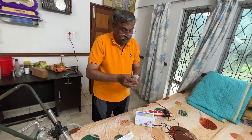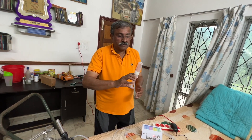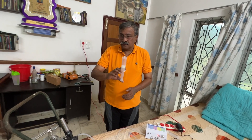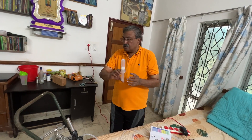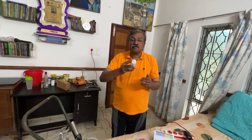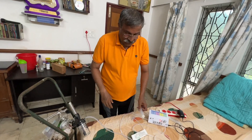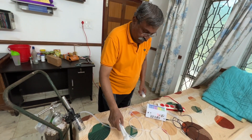Ozone has a very pungent smell, and once you release it into the room you will feel the smell of waterfalls, mountains, or electric lightning. It is a characteristic distinctive smell — not supposed to be good for lungs for direct breathing.